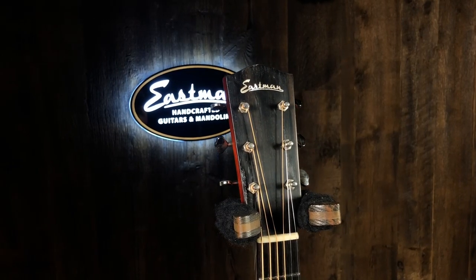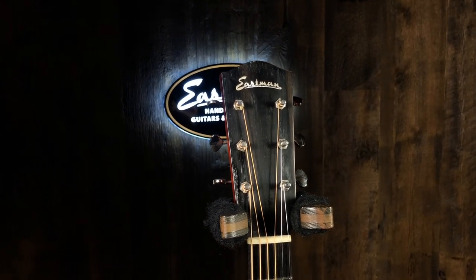Ebony fingerboard and bridge, bone nut and saddle. Just awesome. It's like your favorite pair of jeans — you pick it up and you're just like, man, I've owned this guitar my entire life. I like the finish too. It doesn't feel like it's aged to me, it just feels like a nice finish. Even though it has that aged look, it looks great. And the tiger-striped pickguard — love it.